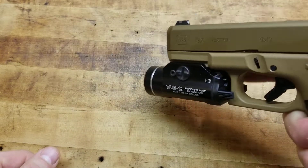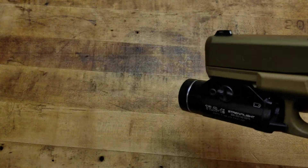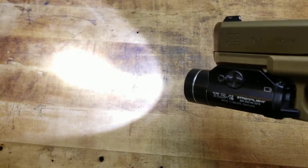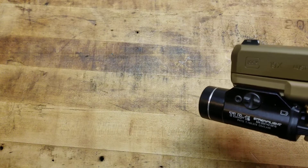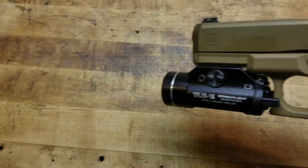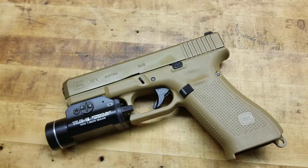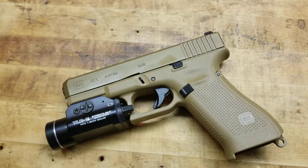All the added side benefits — it's bright enough to temporarily blind them, you can get off the X and move and shoot and they don't know where you're at, their night vision is screwed, maybe you hit them with the strobe and now they're disoriented — you can use that to your advantage. Those are all valid tactics by any means and you should train like that. You should have those tools and those options at your disposal.